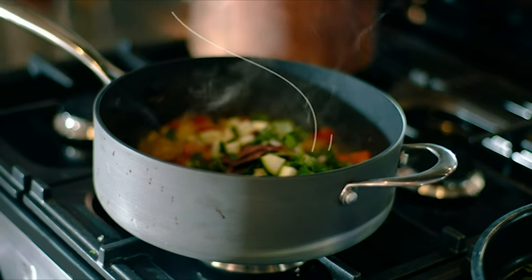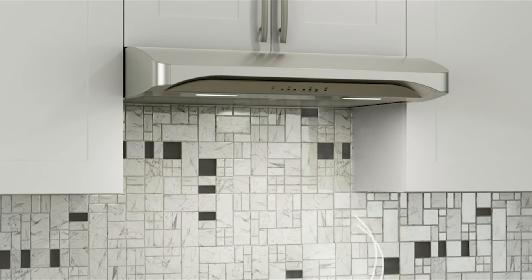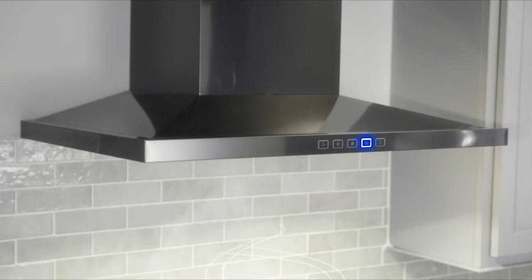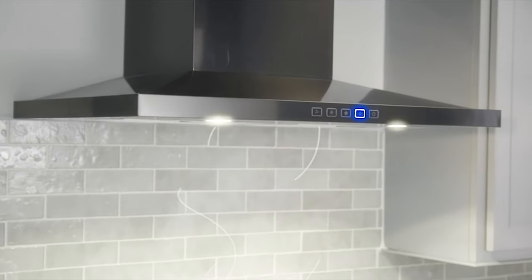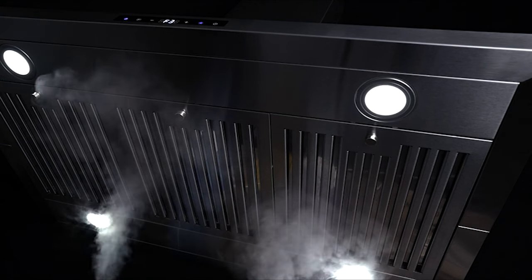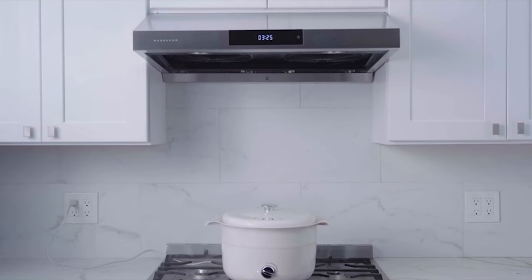Ductless range hoods are an important part of any modern kitchen as they help keep air quality at a safe level. They do that by sucking in most of the emissions released during cooking and leading them through an airway duct that vents to the outside. Our guide video on the 5 best ductless range hoods has all the choices you could hope for. We've included quite a few types of ductless range hood, so pay attention and pick the one best suited for your needs.